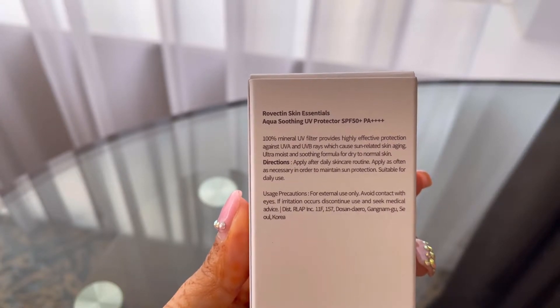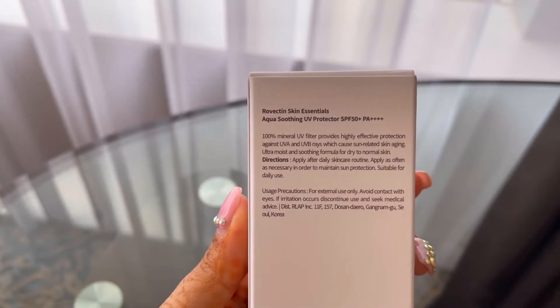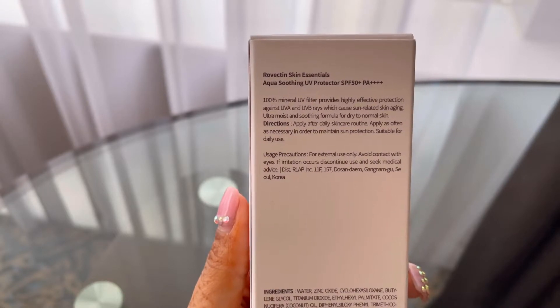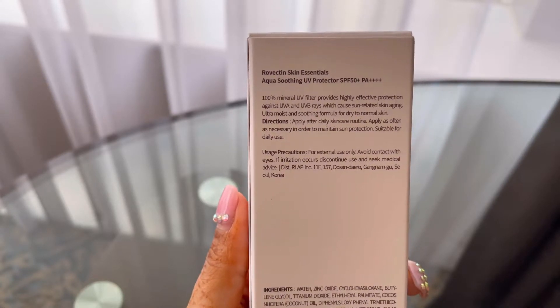This UV protector is suitable for dry to normal skin. We can apply it after our skincare routine, and you can also apply it as often as necessary in order to maintain the sun protection.